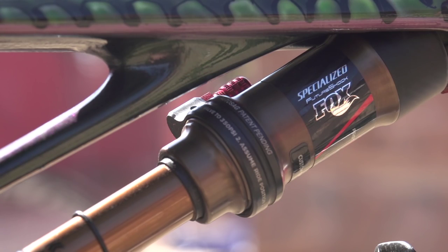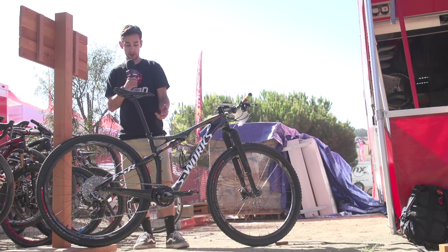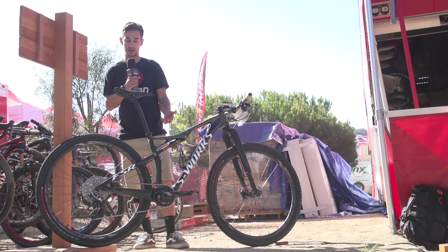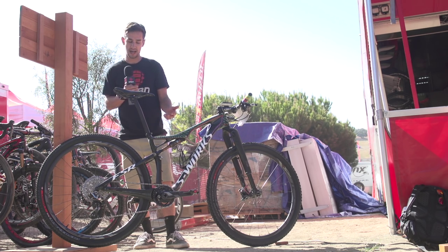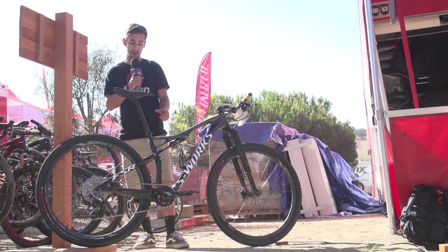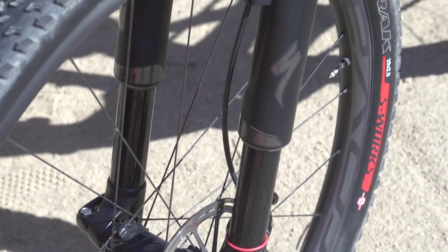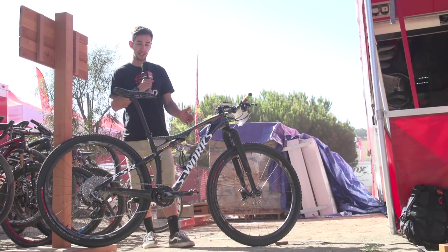There's a Fox Brain shock on the back. It's a really firm shock for cross-country, but the Brain works on an inertia valve — when you hit a big bump, it opens up and starts working. The rest of the time it's nice and firm, making it super fast to pedal. The RockShox RS1 fork has a special Brain system as well, so both ends use that Brain system.